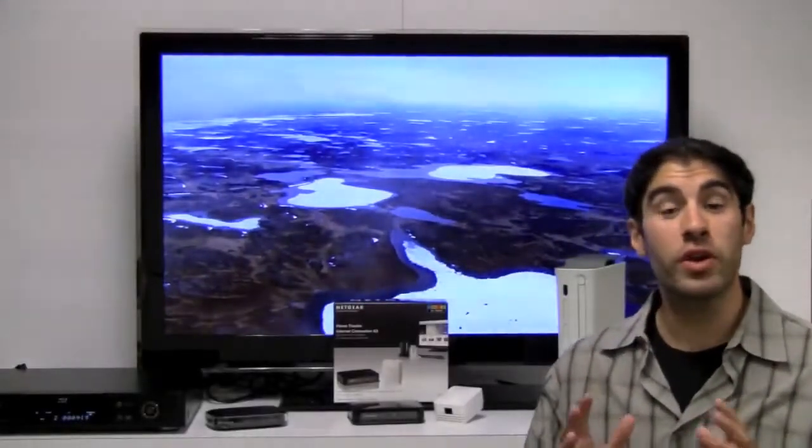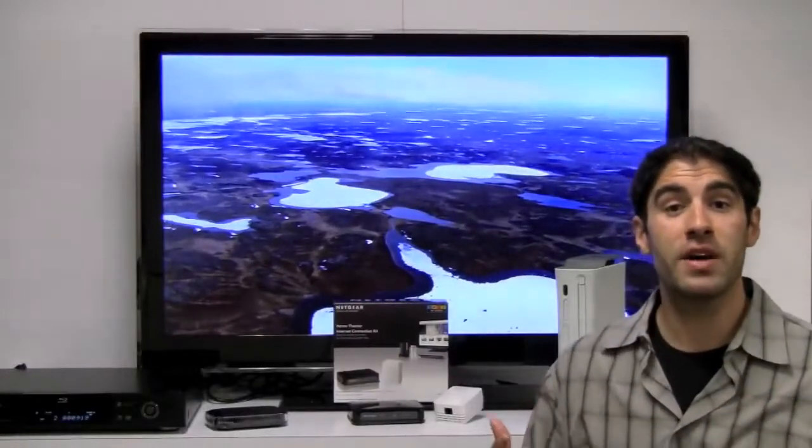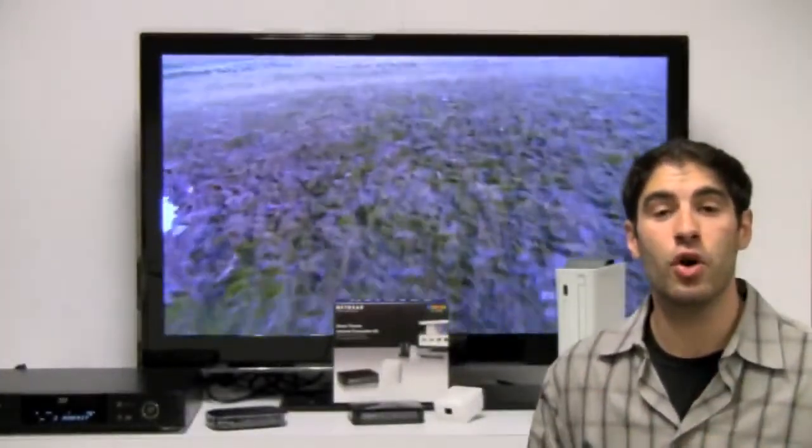Today, most of the devices that we're connecting to our home theater are actually internet ready. Now you might ask yourself, how do I know if my device is internet ready? It's a very practical question. And if your device has an ethernet port, it's ready to be connected to your home network.